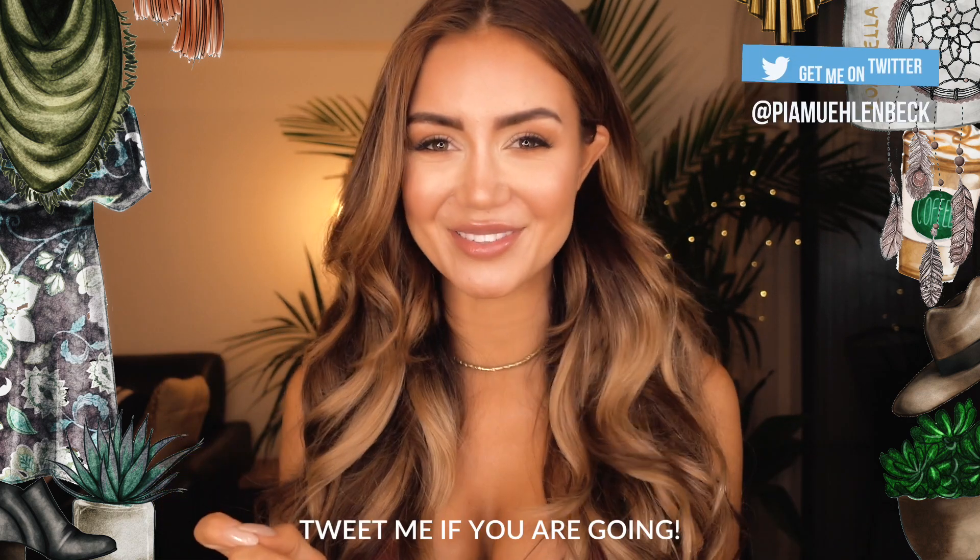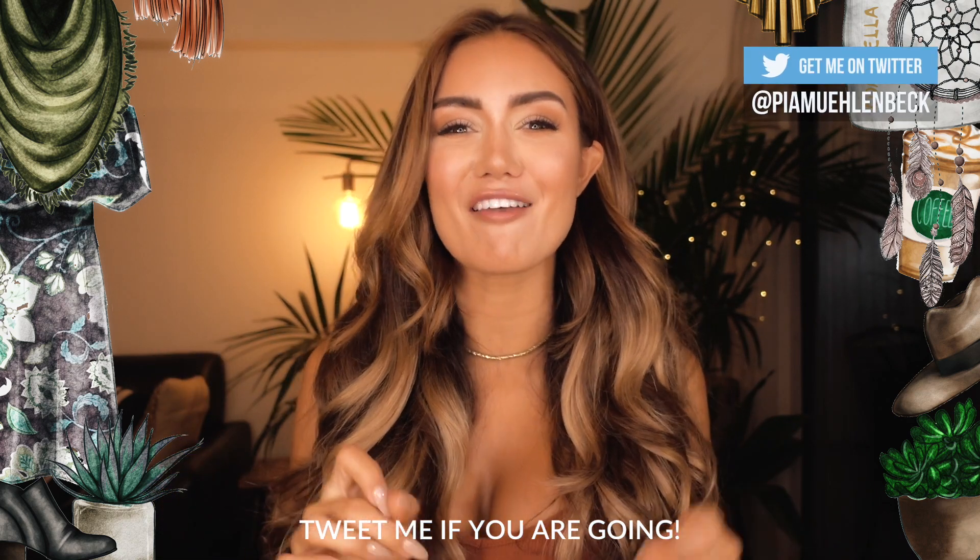Hi my loves, welcome back to my channel. So I am currently deep in the preparations for Coachella next week. I'm heading off to the States and I've been getting quite excited about the different looks and hairstyles and everything that I can do for it.